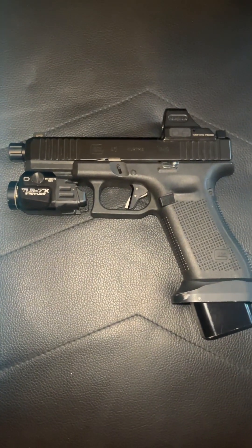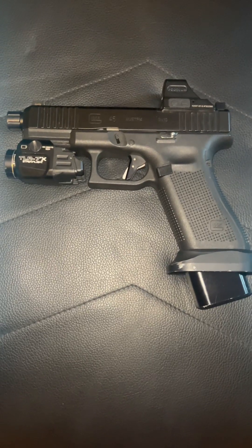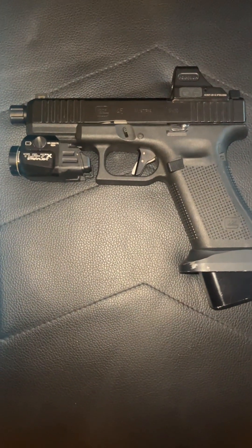So I'm going to start out by saying this is the Glock 45 Gen 5 Maus. And I did just a little tweaking to it myself to get it to the stage that it's in right now.